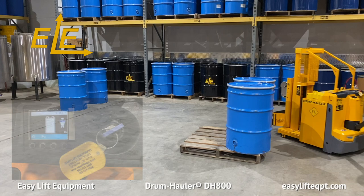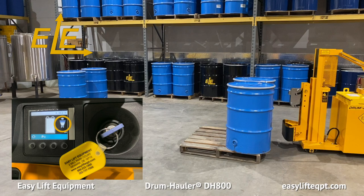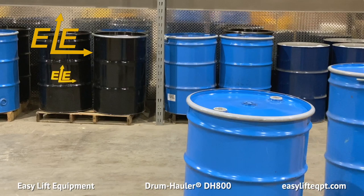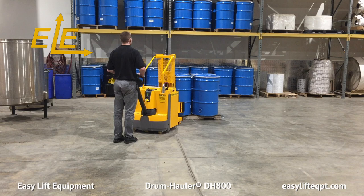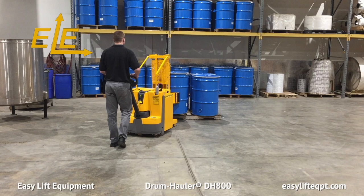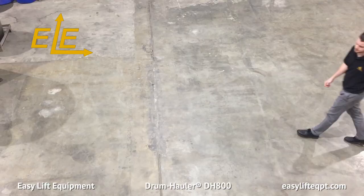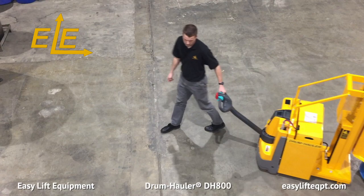Both forward and reverse travel speeds can be customized on drum haulers with a 2-inch display. Easy Lift Equipment can custom preset three travel profiles to tailor to customer needs prior to shipping the equipment. Once the equipment is on site, reprogramming the travel profile speeds must be completed by a licensed Young Heimrich dealer. Due to the custom speed modification option of the three travel profiles, these units are ideal for picking, lifting, and transporting drums over long distances, both safely and efficiently. It is recommended when traveling long distances with a load for the operator to pull the unit behind them, as seen here.